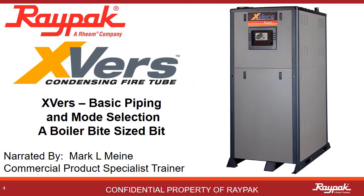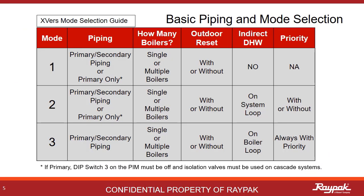Welcome to a Boiler Bite-Sized Bit. In this presentation, you will learn the basics of piping layouts and how that relates to mode selections in the Versa program. When you read and understand the boiler and Versa manuals, you will find a lot of the mode selection parts sound the same. That is why this table was developed.